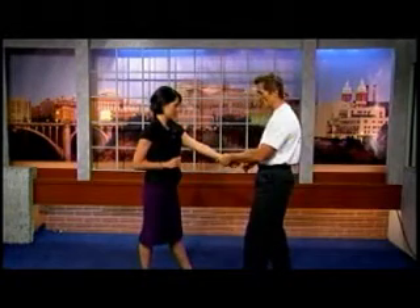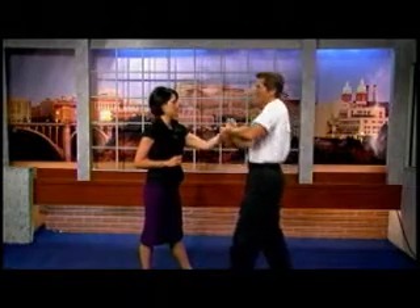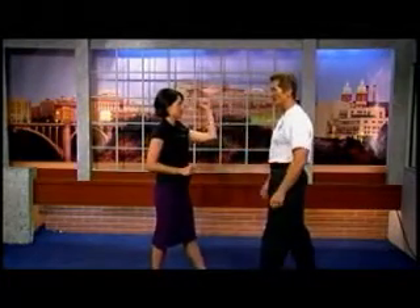Now if I've got her on the other side, that's not really going to work as well. So what you want to do is rotate up, and that pulls it right through the thumb too. So either way — this side you're going to rotate in, this side here you're going to rotate up — and you get right out of it.